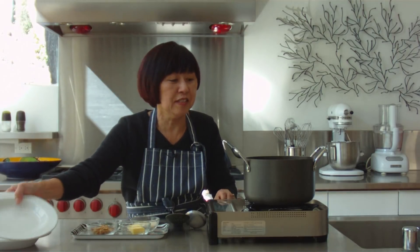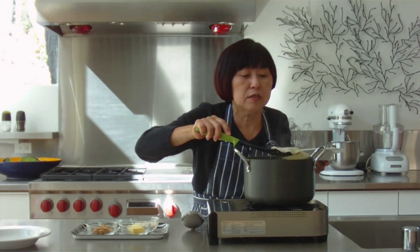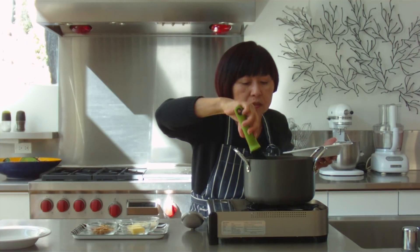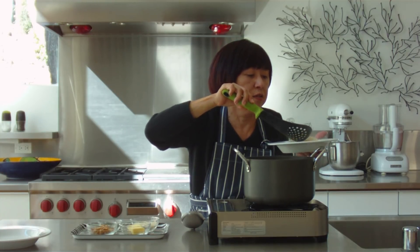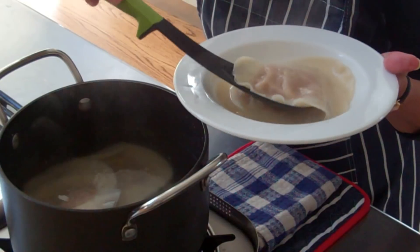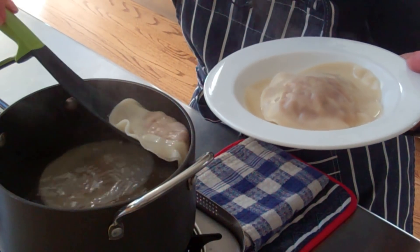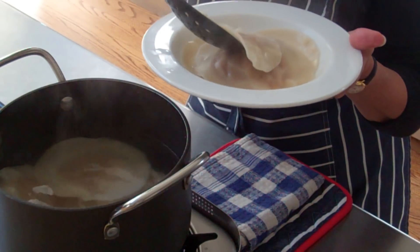The ravioli are done. I'm going to turn off the heat and start plating them. It's good to get them out with a slotted spoon so you can make sure you get as much of the moisture out and get them out gently. I'm serving four on each plate because this is going to be my main dish, but you can also do two and use them as appetizers or a first course.